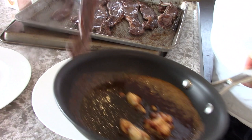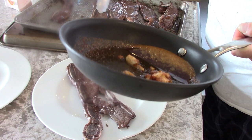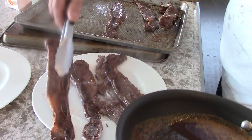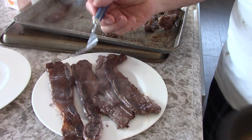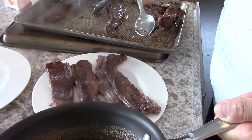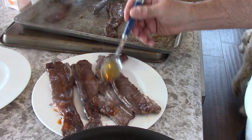Four pieces per order. Take a spoon — just drizzle some of this. The garlic, smoked paprika mixture. Simple as that.